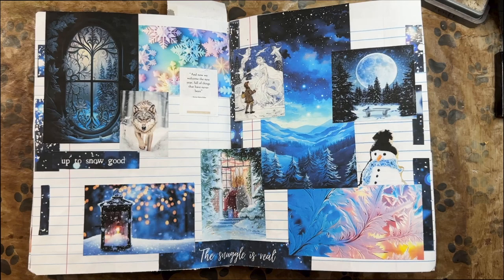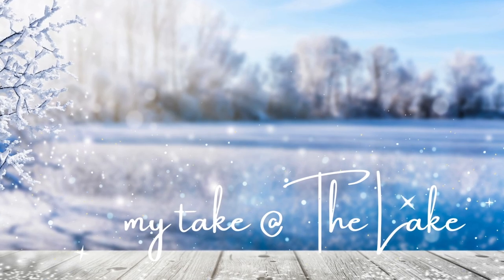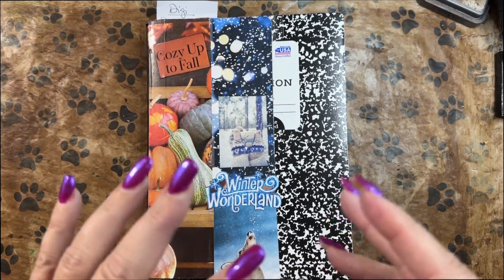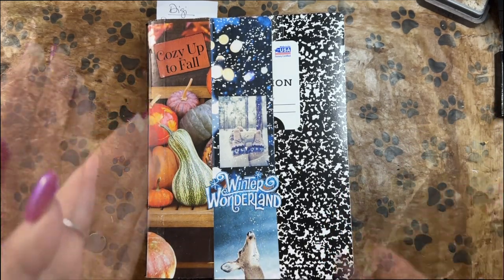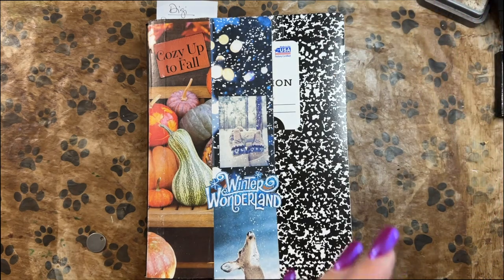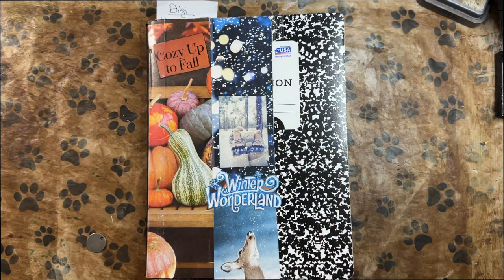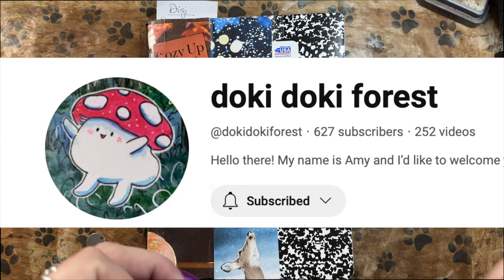Using the same digital images this time. Hey, it's Kerr. Welcome to My Take at the Lake. So it is the winter edition digital version of the open collaboration between myself and Amy at Doki Doki Forest.